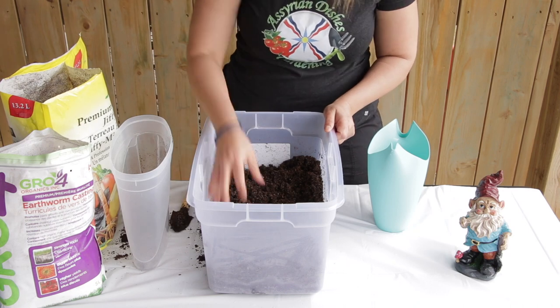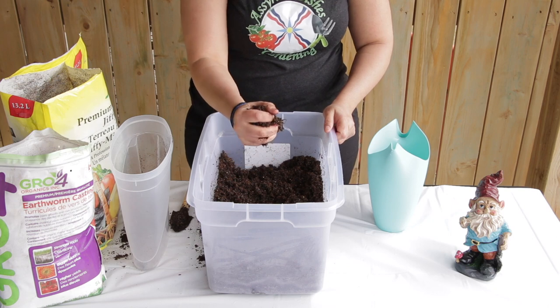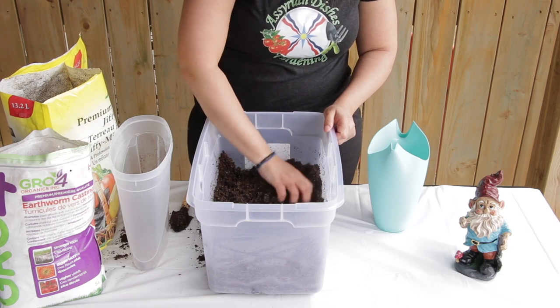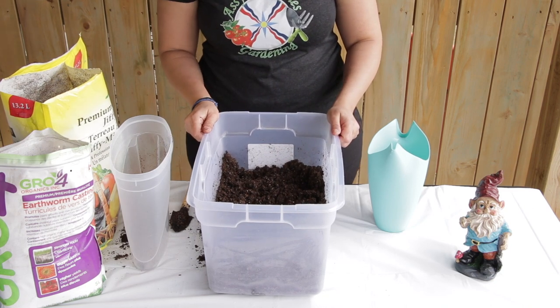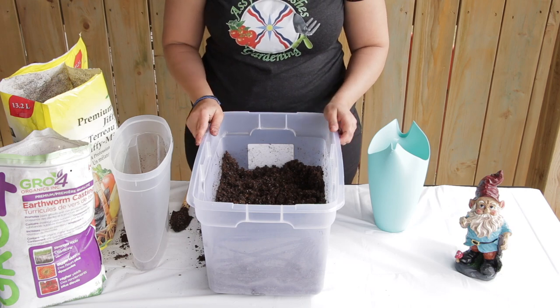Your soil needs to be moist, but not too moist that it's too wet — just needs to be just right, just like a cookie dough. Let it sit for about five minutes so the boiling water sterilises the soil.